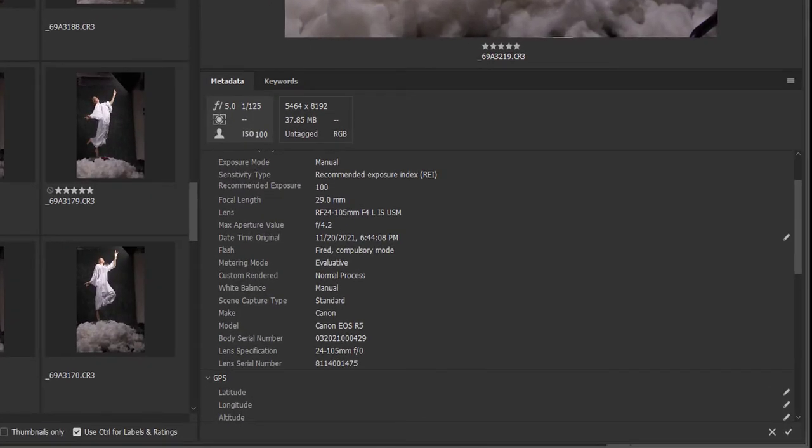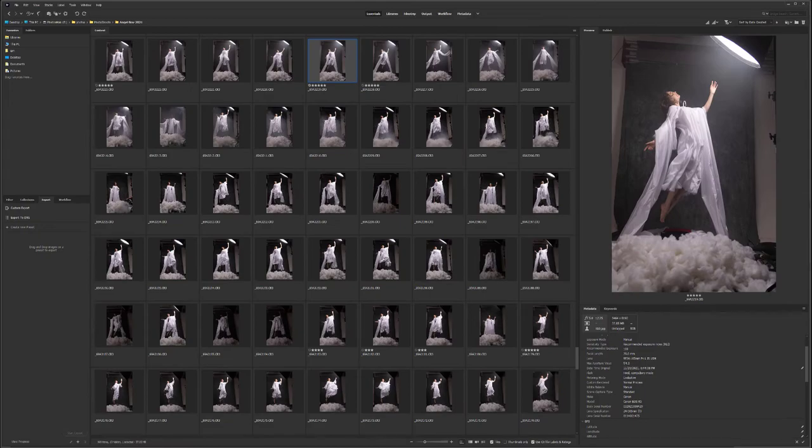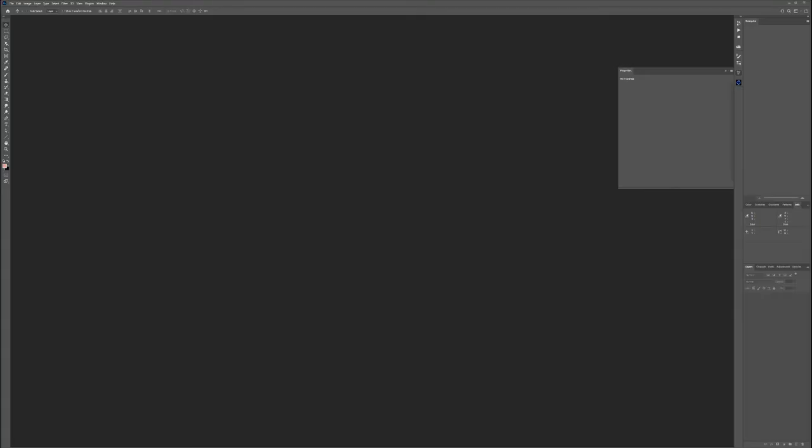It was shot at 29mm using a 24-105 lens — around 35mm would be better, but since the subject is centered it doesn't cause much distortion with the wide angle. We'll click on this image to open it. Because it was shot in RAW format, it will first open in Camera Raw.